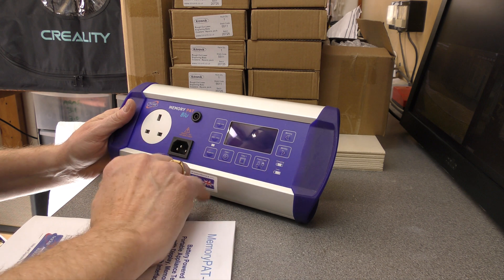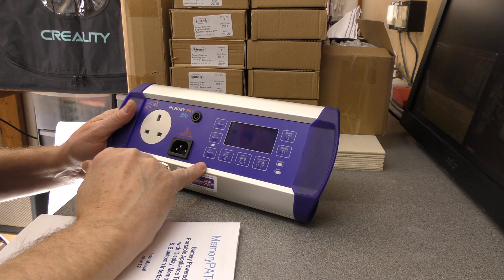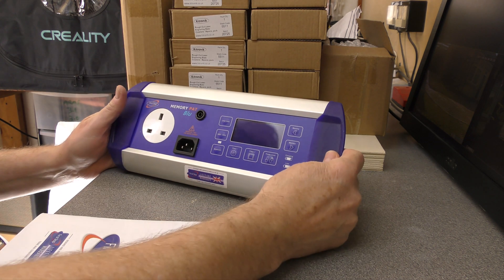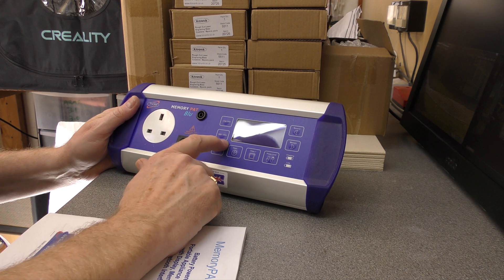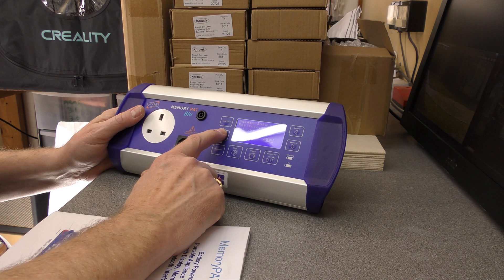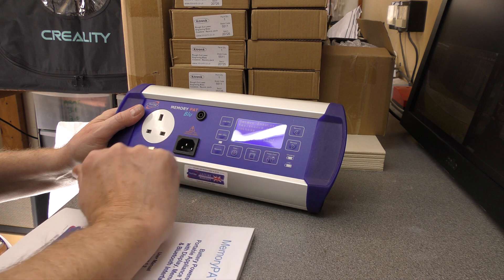Once it's fully charged and the Bluetooth is actually turned on, you're going to get around five to six hundred tests out of it - similar to the BATPAT. We've got some more features though. We have a 500 or 250 volt switchable insulation resistance, just by pressing that. We've got Class 1, Class 2, and power cord options.